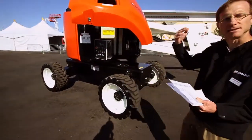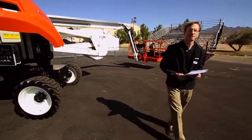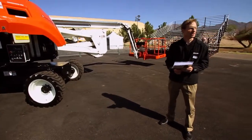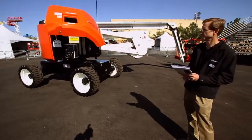I'm going to have him demonstrate the tight turn radius. This is the same chassis as our T66, so the turn radius is going to be just as tight — 4 feet 6 inches on the inner radius and about 15 feet 5 inches on the outer radius.